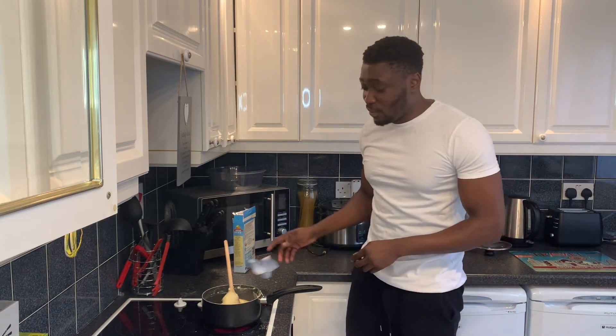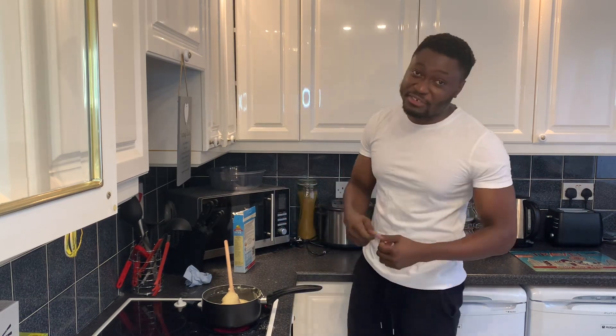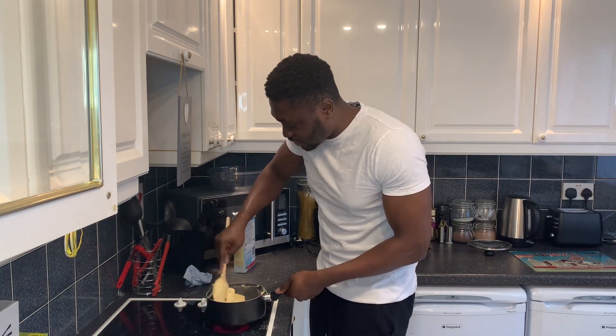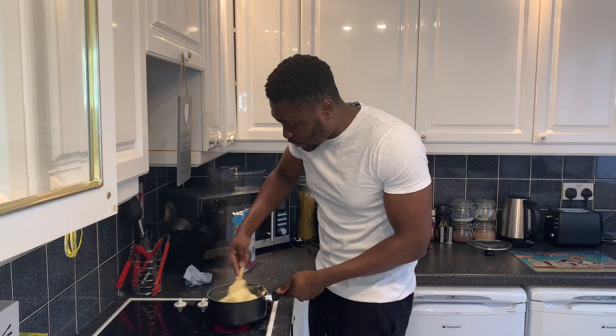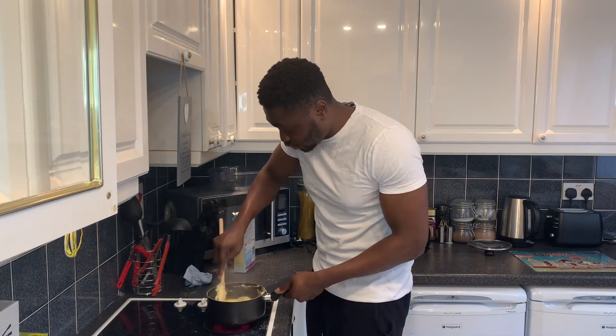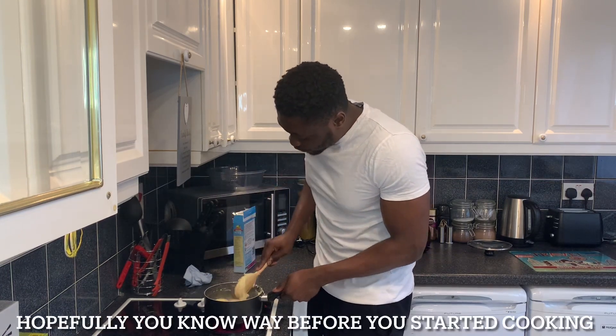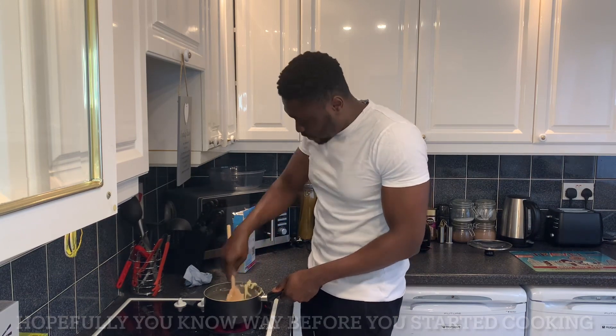Put it back on the heat. I'm tired — it's hard work! All the Ghanaian mothers out there, we love you so much — thank you. This is hard work. My mom used to make this for me every day — we'd have it for breakfast, lunch, sometimes dinner and even dessert. You can feel it boiling and it's getting softer, which is exactly what you want.